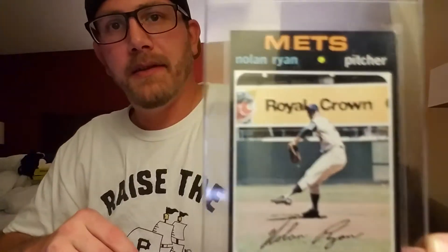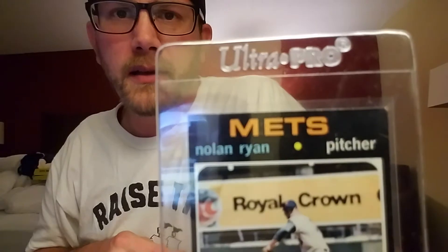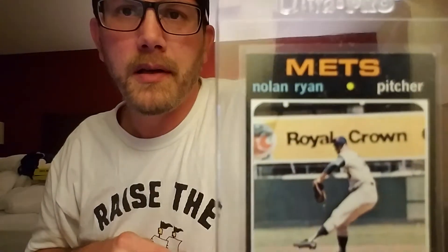And then the notoriously difficult condition-sensitive set of 1971 Topps — this is the Nolan Ryan. I guess this would be his fourth year. There is that top corner there, but other than that, minimal chipping. Really like this set.